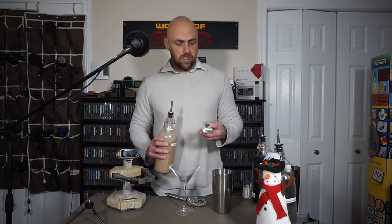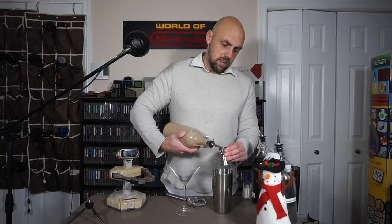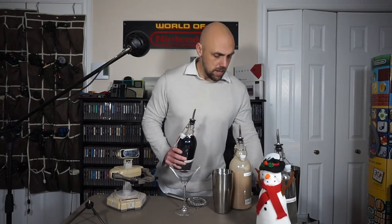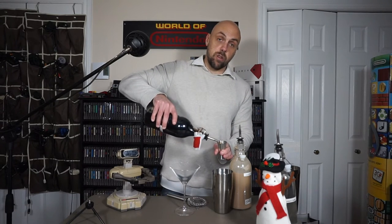There go Rob's festive antlers — I know you didn't want to wear them, but you could just play along. He gets stubborn at this time of year. We'll put that in there. Next, we're going to go with one full ounce of crème de cacao, because you can't have a chocolate raspberry martini without chocolate.